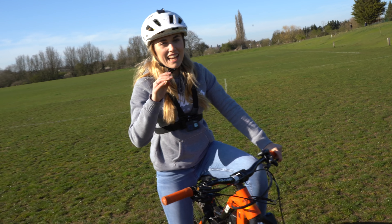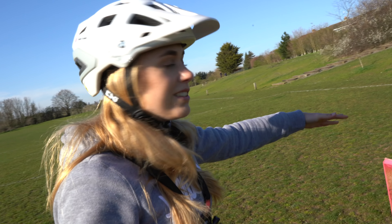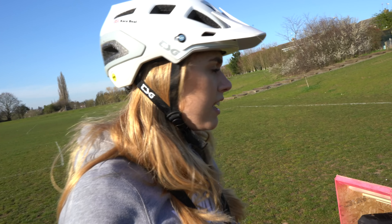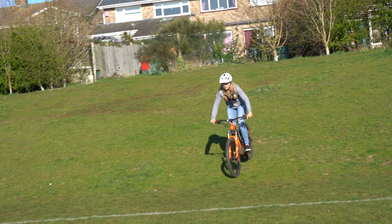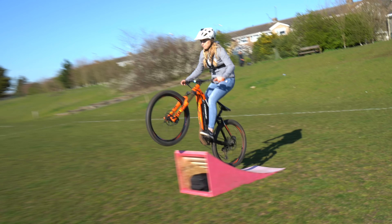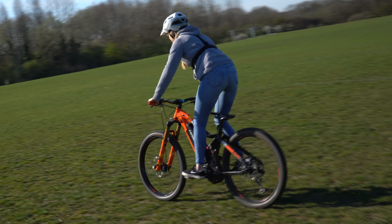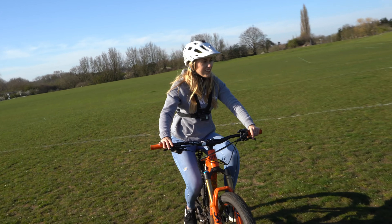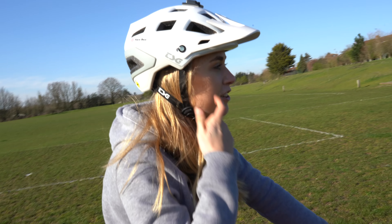That was a bit nose-dived, and the reason for that is because it's quite steep on this bike because the bike's longer. Shall I give it another go and see if I can not get nose-divey? Here we go, second attempt - big air!